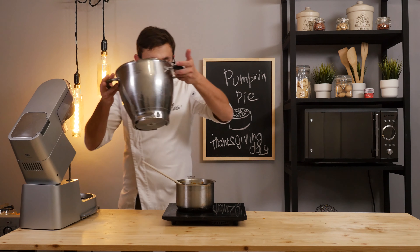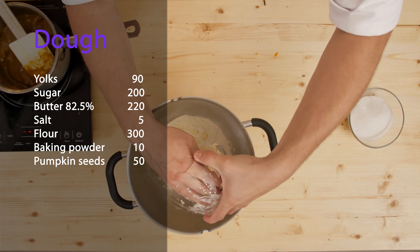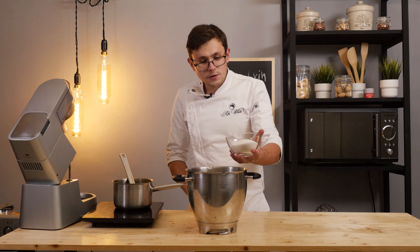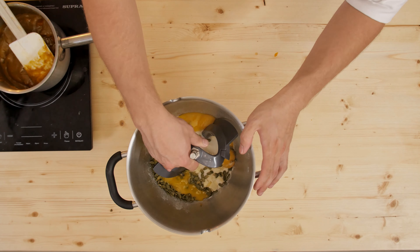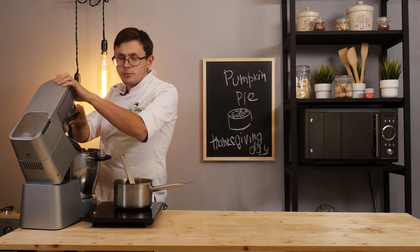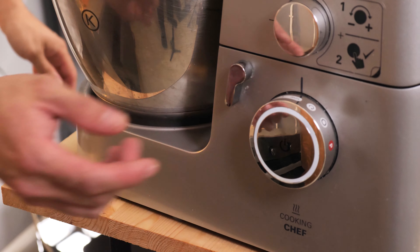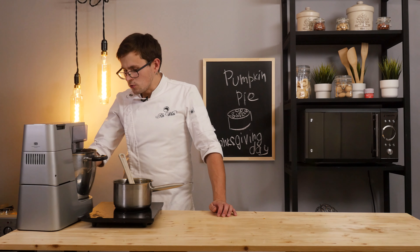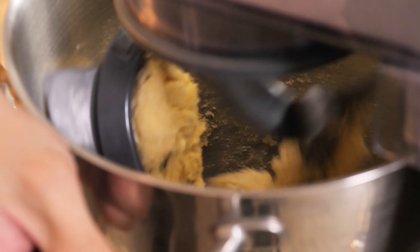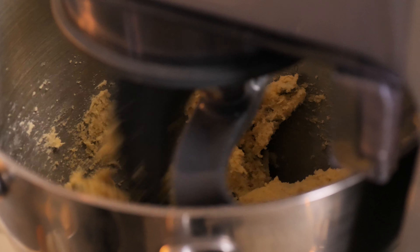For the dough I need flour and butter, which I will add to the flour. I also add sugar and pumpkin seeds, plus a yolk. Using a skimmer attachment — either manually or in a mixer — I will do this in a mixer — everything is completely mixed into a single dough. This will take about half a minute. Curry can be added to the dough if desired to add color, but I like the natural color of this dough. Look at how the caramel filling turned out — lovely.